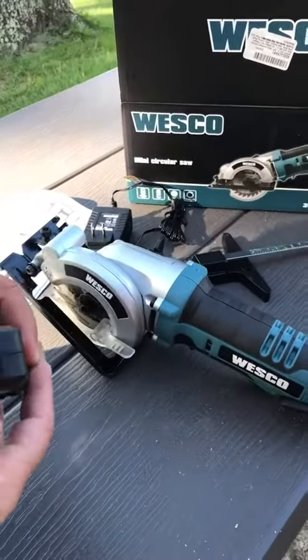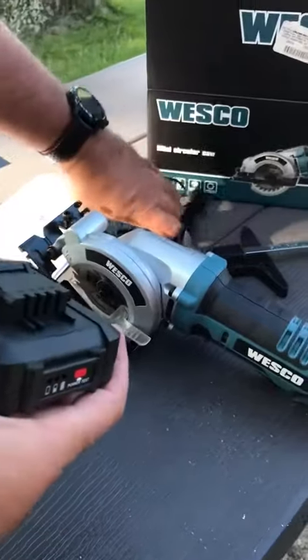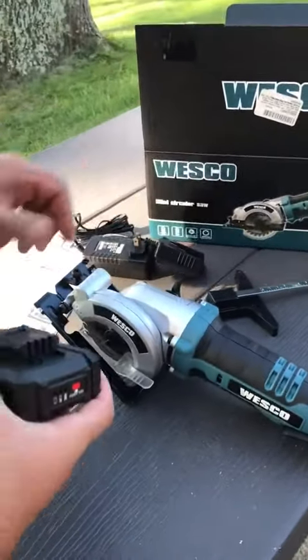Here's the circular saw. It has a smart battery — push that and you can test it. It comes with the adapter of course.